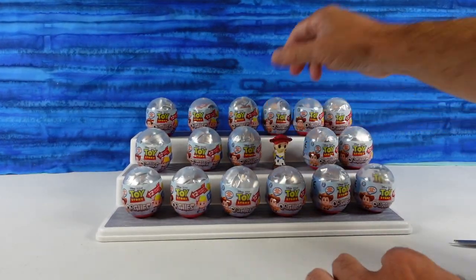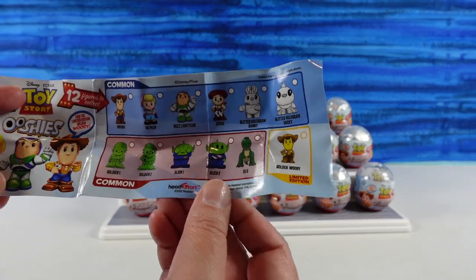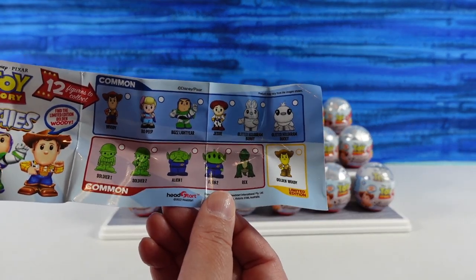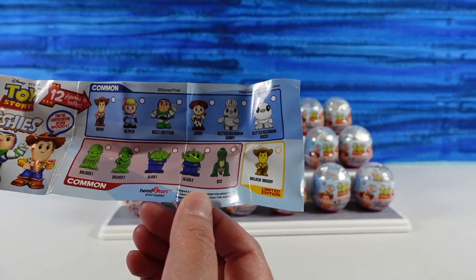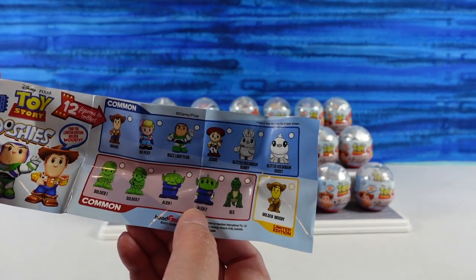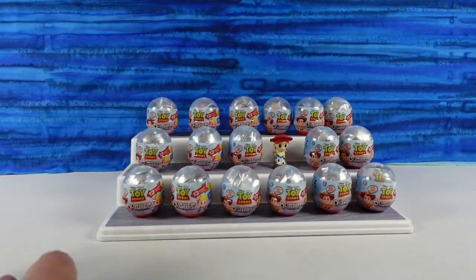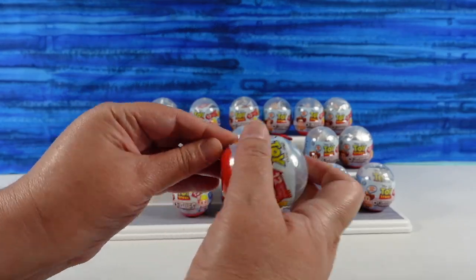I'm a cowgirl — howdy, howdy, howdy! I do want to point out that there is a limited edition you can collect in this series: it's the Golden Woody. I love that there are soldiers and two different aliens — Soldier 1, Soldier 2, and Alien 1 and Alien 2. We have our work cut out for us because some of these are rare.